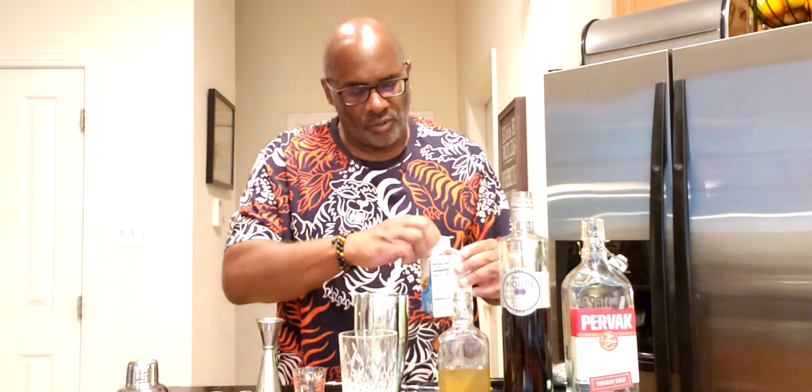Since this is a sour, we're going to add pasteurized egg whites. If you like, you can use an egg white from a regular egg, but we're going to use 30 mils or one ounce of pasteurized egg whites.